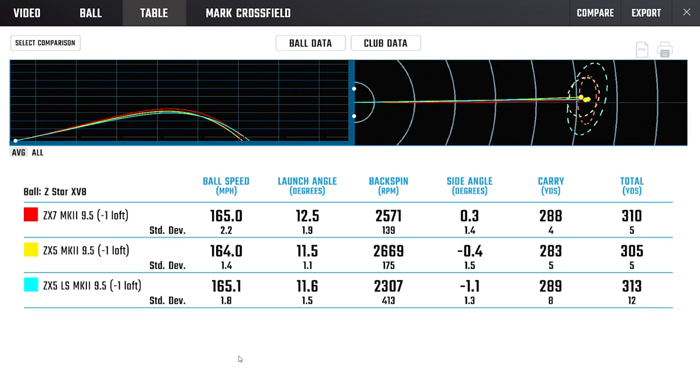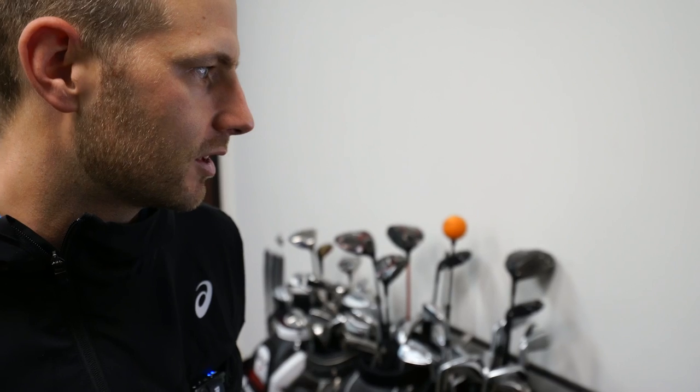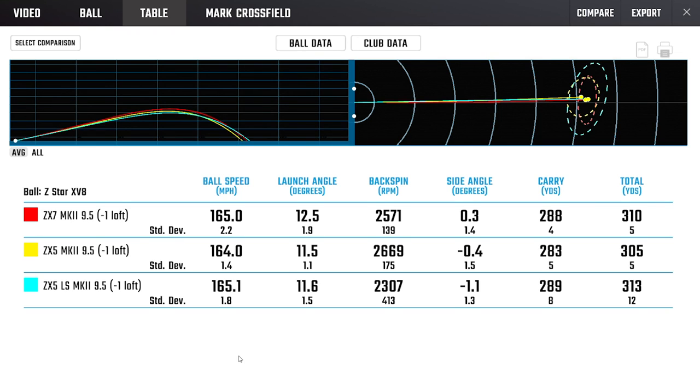So looking at the data batches — drivers 7, 5, and 5 LS. They're trending how we'd expect. The 5, our most forgiving model, is higher spinning with a little draw bias — you can see it trending on the left side of the target line. The 5 LS is our lowest spinning model, dropping just over 300 RPMs. It's a little less forgiving than the 5 based on where the weighting is, so dispersion goes up slightly. But you can hit it further when you need to ramp it up. The ZX7 is our standard tour model — neutral spin compared to the other two, good carry distance, good ball speed, with a touch more fade bias.